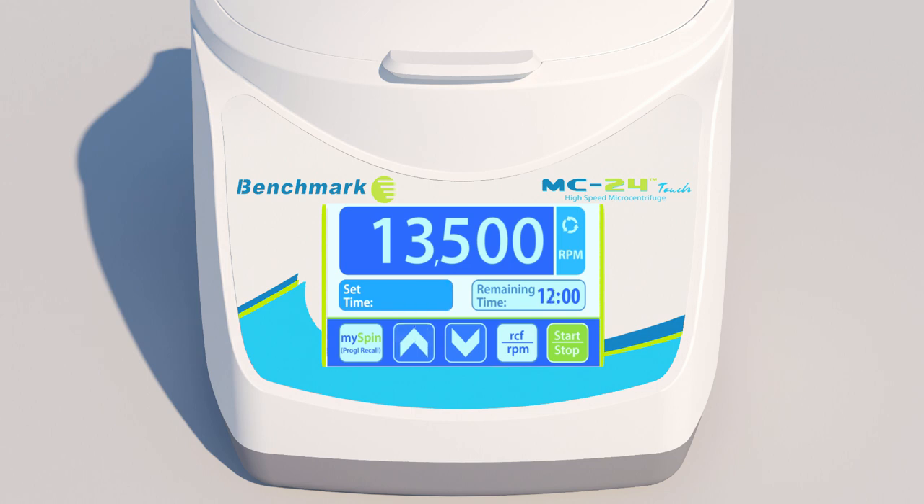To begin the centrifugation, press the Start key. The lid automatically locks and the rotor quickly accelerates to the set speed.